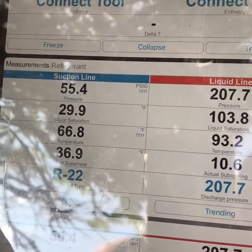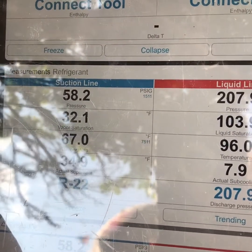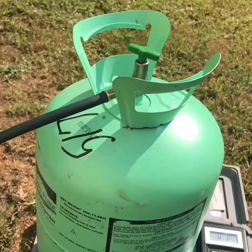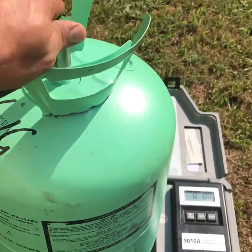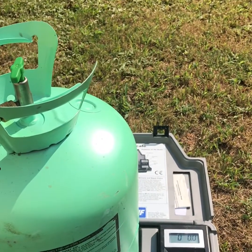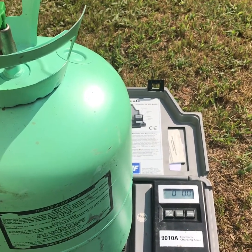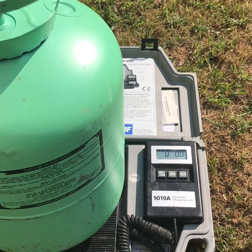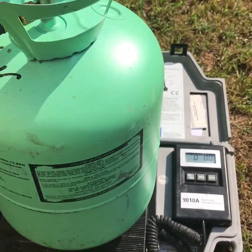You have a little more play with R22 than you do with 410A. Get it close to 70, start watching your line temp, and once you see that thing flood back, you're usually golden. Also, with R22, you always want to charge with the vapor, not the liquid. So always keep your drum standing up. You'll notice, if you're used to charging with 410A, the refrigerant goes out much slower because it's not pushing the liquid out — it's just the vapor. You can flip it over and do a liquid charge, but you have to do it super slow, and it's just not recommended. I would recommend just taking a little more time and doing it with a vapor charge.